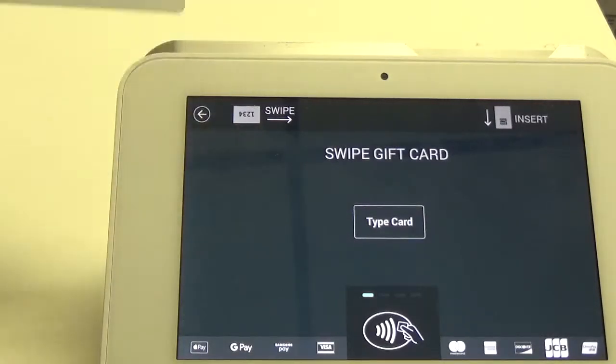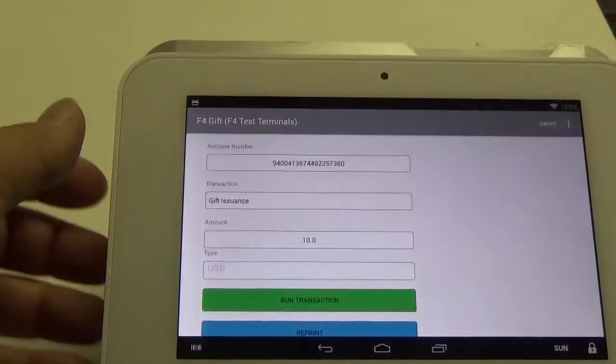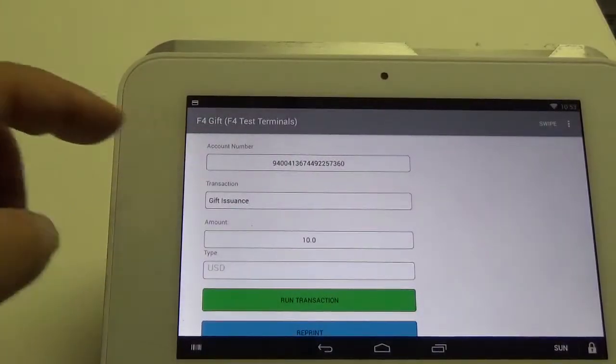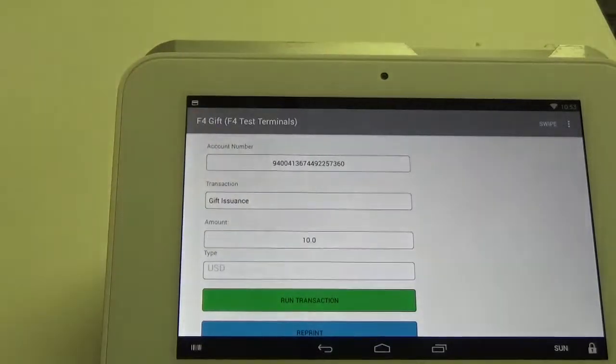It'll bring us to this screen, and you can take your card and swipe it. You can see that the card number has been loaded into the account box, and it's imported the amount from the transaction.